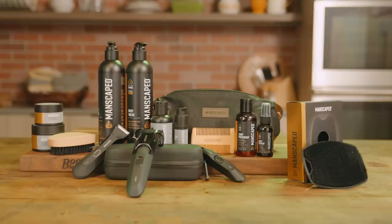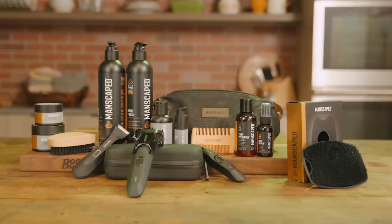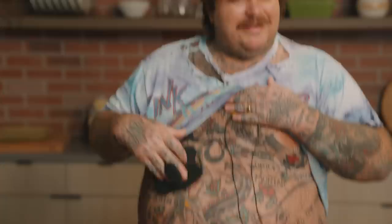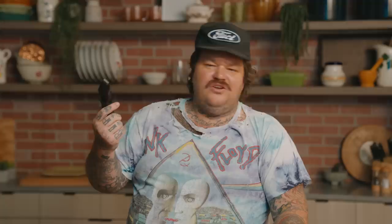I'd like to thank Manscaped for sponsoring Cooking Something — without my sponsors, this show would go nowhere. Summer's coming — are you ready to unveil your beach bod? Manscaped is here to ensure your body and face is ready with their game-changing full body grooming and hygiene products. Don't be the guy at the beach that's all untrimmed. Level up with a beard hedge or pro kit and performance package 4.0. You get beard shampoo, beard balm. Use code Maddie23 for 20% off and free shipping at Manscaped.com/Maddie23. You get two free gifts — the shed travel bag and the boxers, plus the weed whacker — a $39 value.